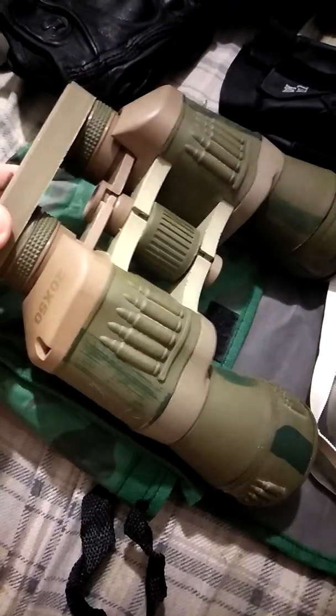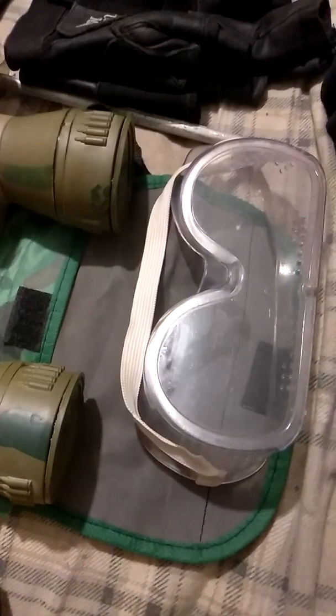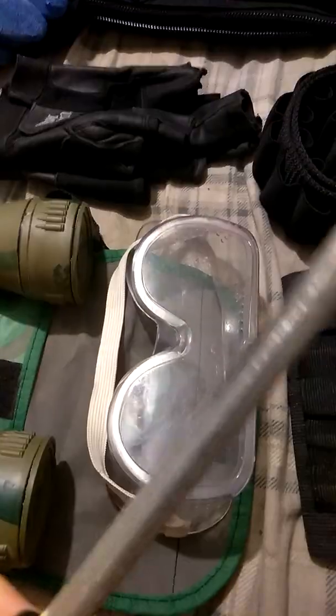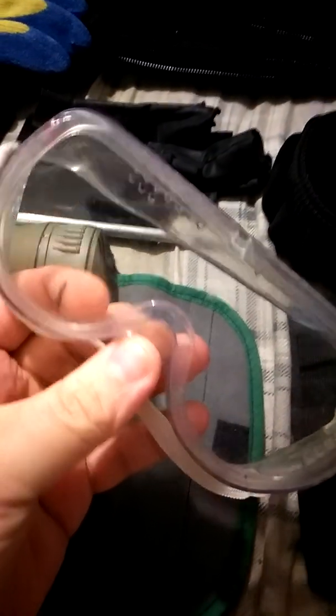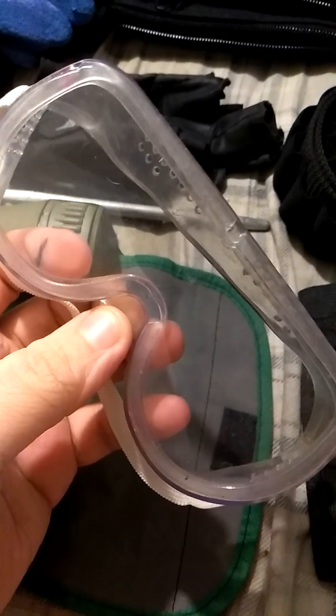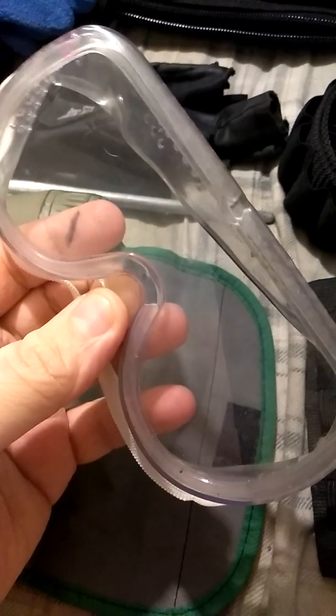Finishing up, we have a cheap pair of 20x50 spy glasses — binoculars, whichever you want to call them. And with all these knives, it never hurts to have a sharpening rod for keeping them tuned up. Goggles — you could slip these on with a dust mask to clean house, or just take out the garbage, or deal with enemies if they come knocking.